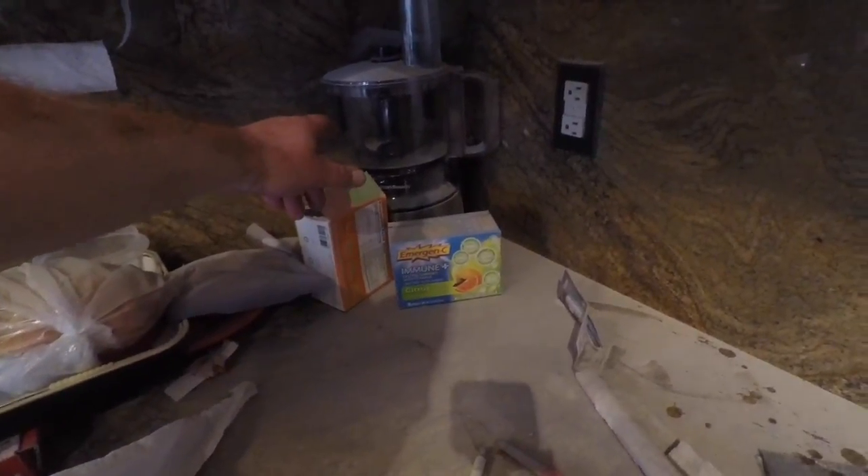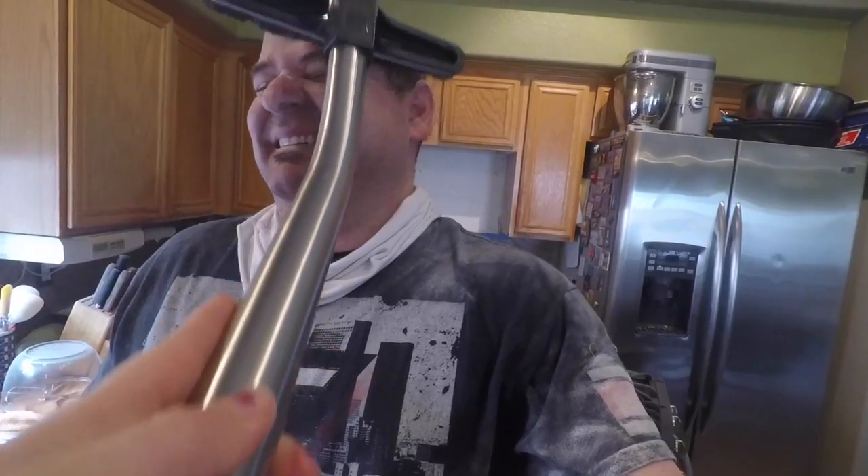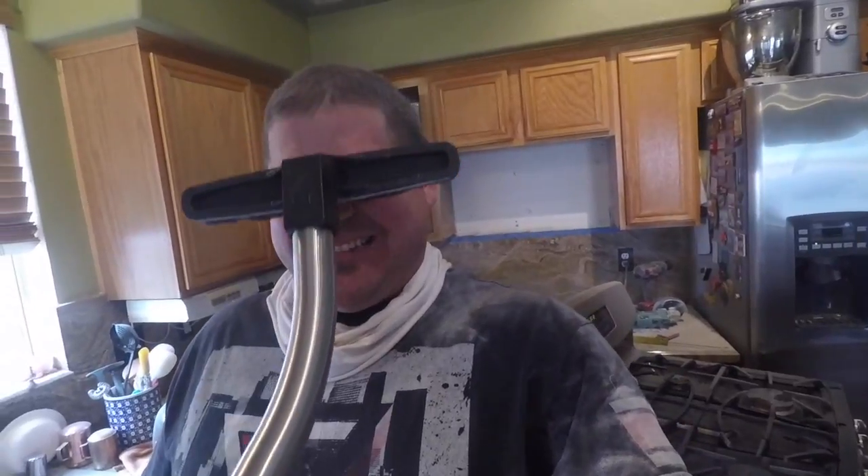I'll clean up the mess. Next time, empty stuff like this — I should have moved that. That's my own fault, but again, it's worth the savings. 18 years of marriage and she still helps me out. I'm blessed. I'm over here saving money.